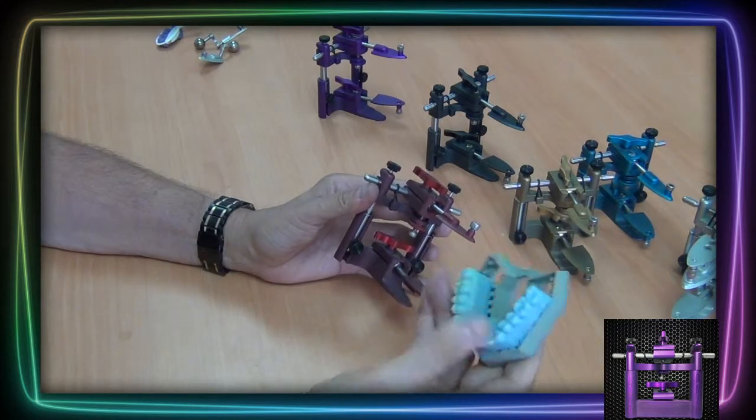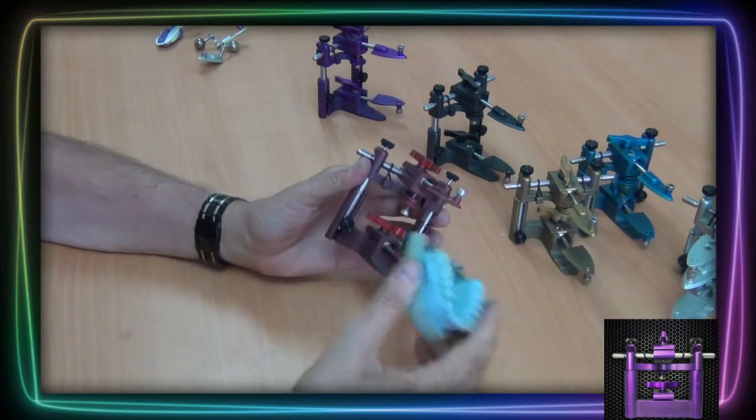Here's a 3M model that lays perfectly on the plastic female. Nice and easy to work with.